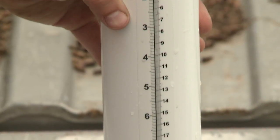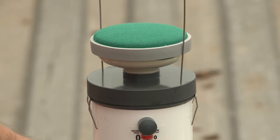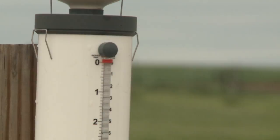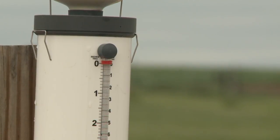The ET gauge gives us the same value as all the weather stations across the state. The nice thing is it's something close and local that can give you a little bit better number for your specific location. The value you get is good for a five or six mile radius, so usually one producer can get by with just one ET gauge.